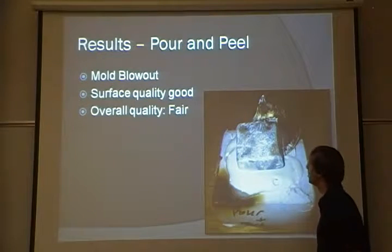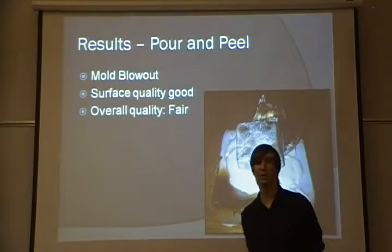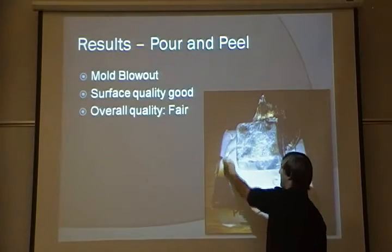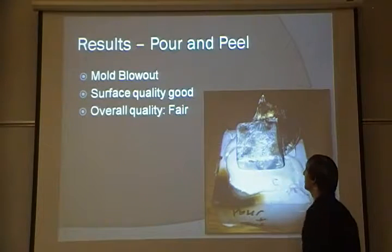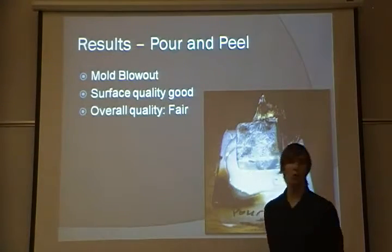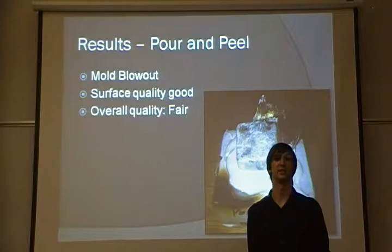The results of the pour and peel were significantly better. There was still mold blowout, mostly in the corners and along some of the sides, but the surface quality of the part that came out was good. The overall quality of this method I would say is fair.